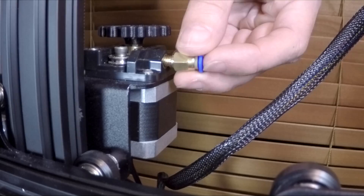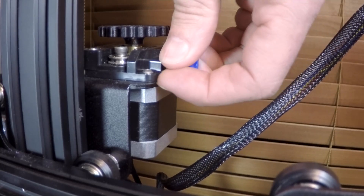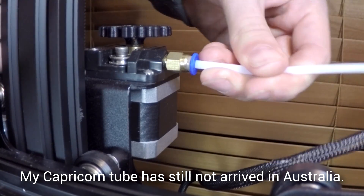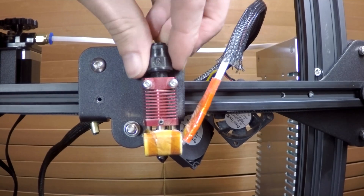Assembly is basically disassembly in reverse. This is about as easy as it gets - you're going to screw in the fitting into the extruder end and then push in the tube until it stops. It should be nice and firm and shouldn't be able to tug out anymore.